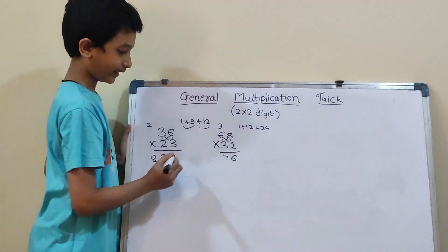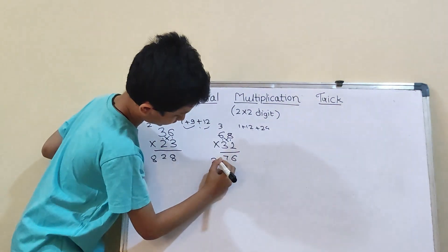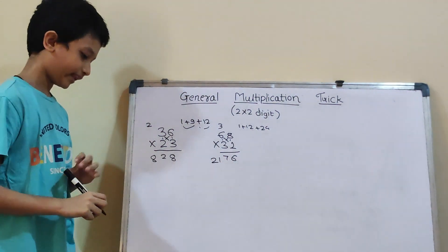Now, 6×3 will be 18. And 18 plus 3 will be 21. So, the answer is 2176.